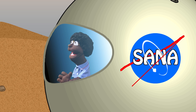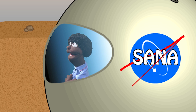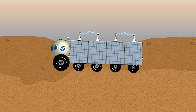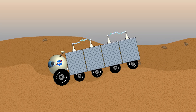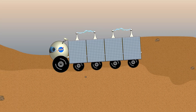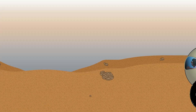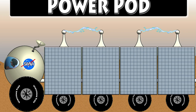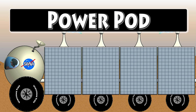Oh yeah! There's the power pod! Hades is driving the power pod. Now, the power pod uses solar energy. It has solar panels on it that collect energy from the sun. And that's how the other pods stay energized — with the power pod. Man, that is so cool!